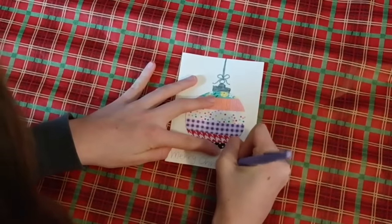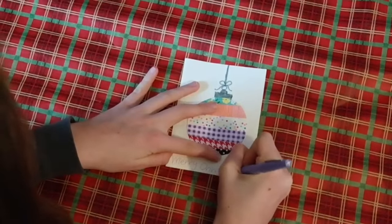You can write Merry Christmas, Happy Holidays, whatever you'd like to write at the bottom. This is a very unique card to give to a friend or family member.